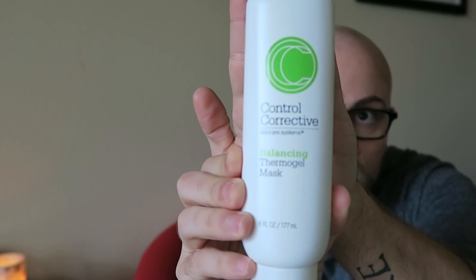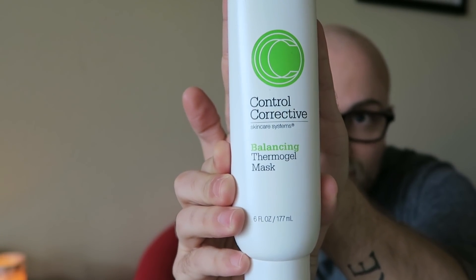The Control Corrective Balancing Thermal Gel Mask. I love it because it's unscented, fragrance-free, essential oil-free — a hydrating gel mask. Plumping, hydrating, nourishing, not greasy, not oily, not waxy, not sticky.